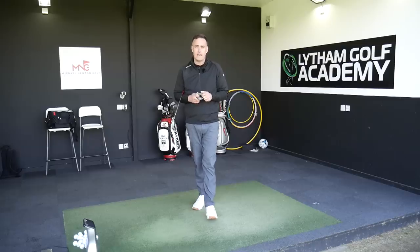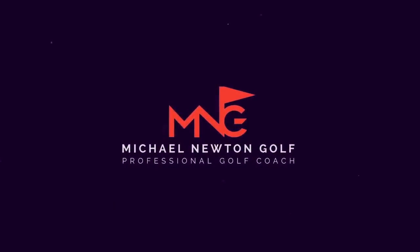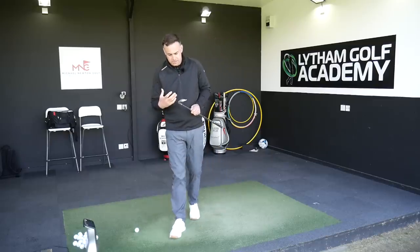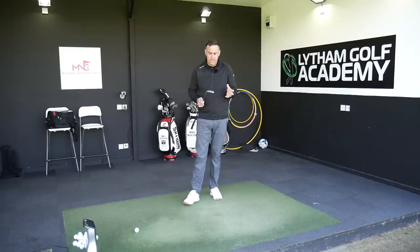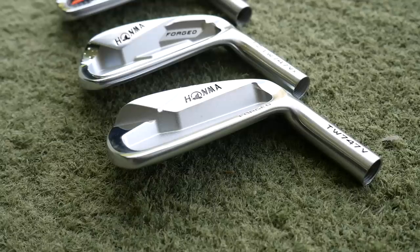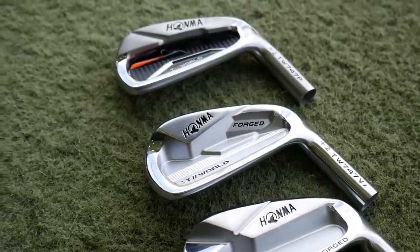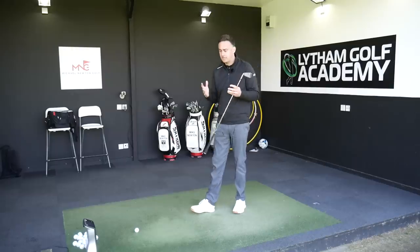Honma is a brand that's definitely coming into the European market and probably worldwide — they're sort of branching out. They've signed some big players like Justin Rose and I'm sure there are going to be other big players on the horizon. It's that premium, high-end sort of price point, and they're offering three different models in the 747 range which are probably hitting different types of golfer.